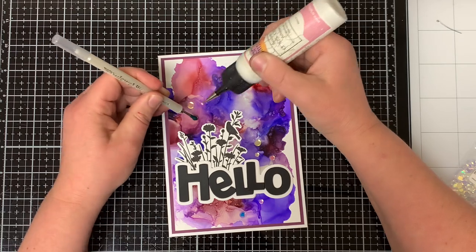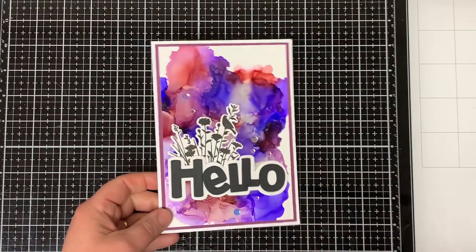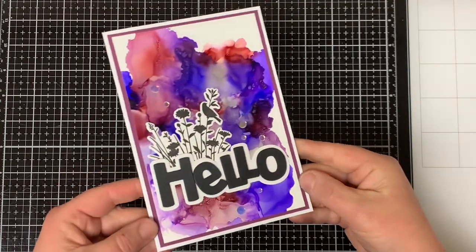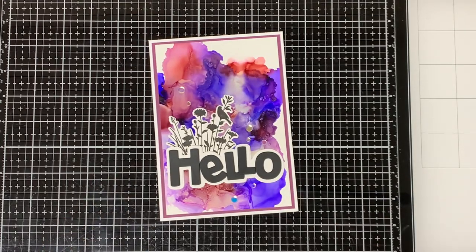To finish off the card, I adhere confetti onto the front of the card using my liquid glue and my jewel picker. I just love how this card came out. The confetti really adds to the look of the card and this card is so quick and easy to make and it's lots of fun. And that will complete my card for today.